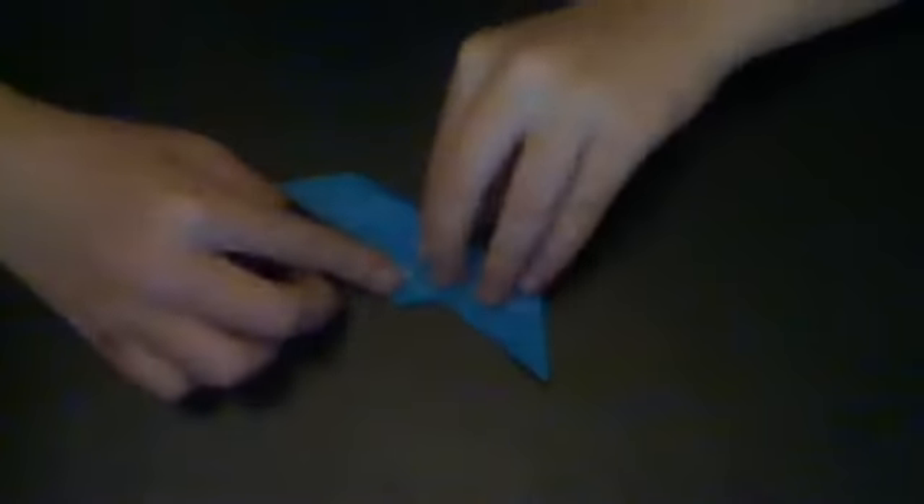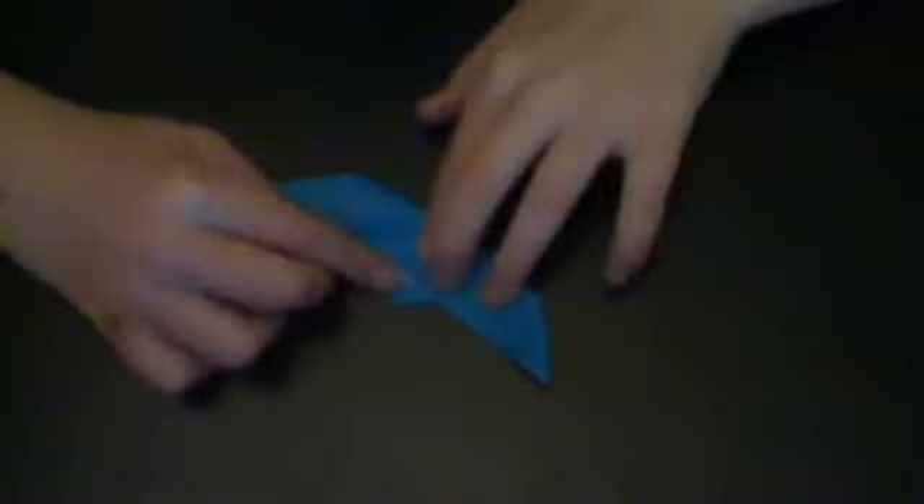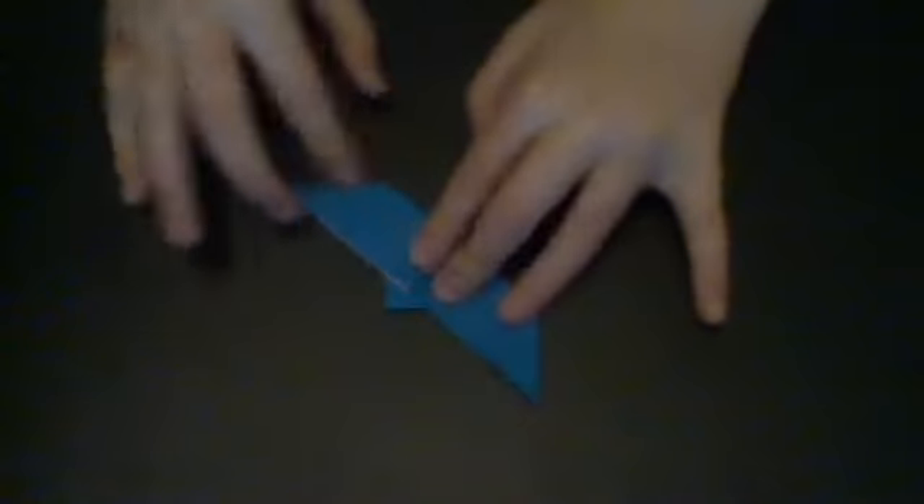And once you've done this, you're going to flip the whole thing over. And you're going to take the whole entire bottom part of it like this and fold it up about — maybe there's an inch left like this — and make a crease. And then you're going to flip it over one more time like this.